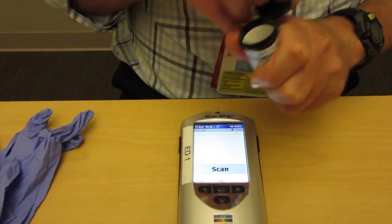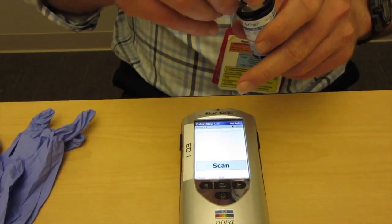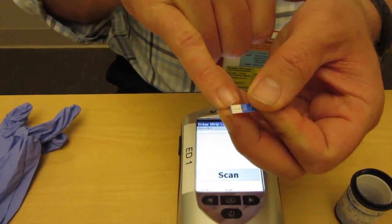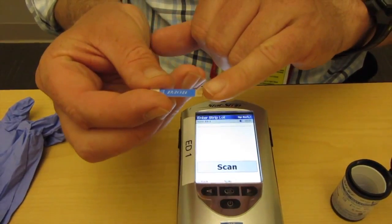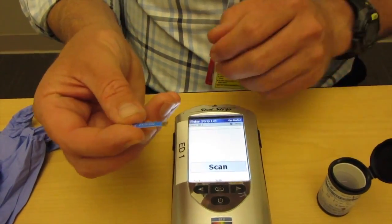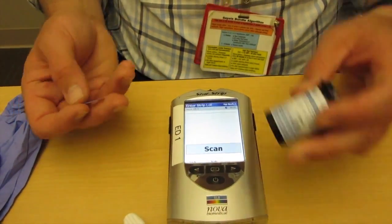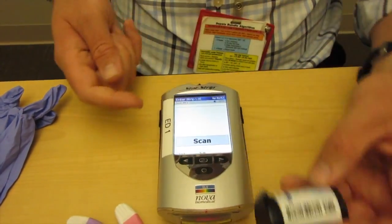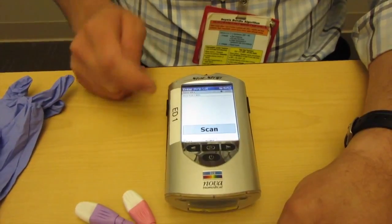An introduction to the strips themselves: we have the sample application element here, and then we have the metal contacts which allow the test to occur. In order to scan the strip lot, we find the barcode here and then we go in and scan it.